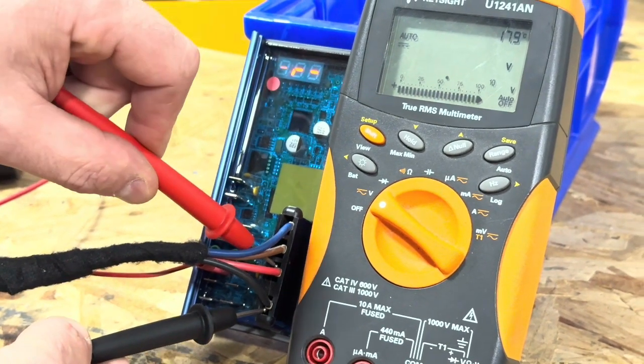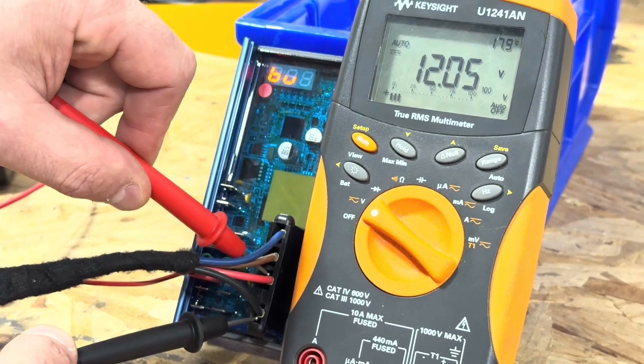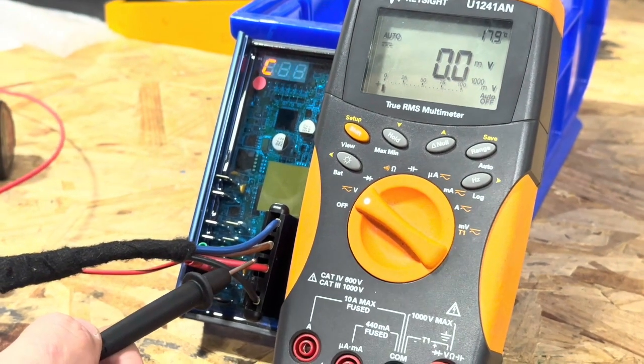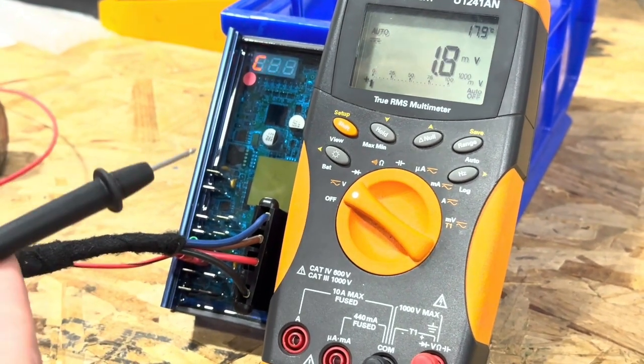You have to be pretty solidly on — I'm getting 12 volts. That's the red wire and the black wire. If there's no power on the red wire, the regulator will never work.